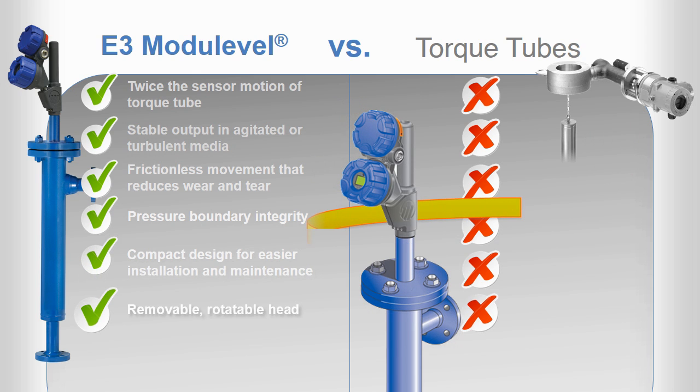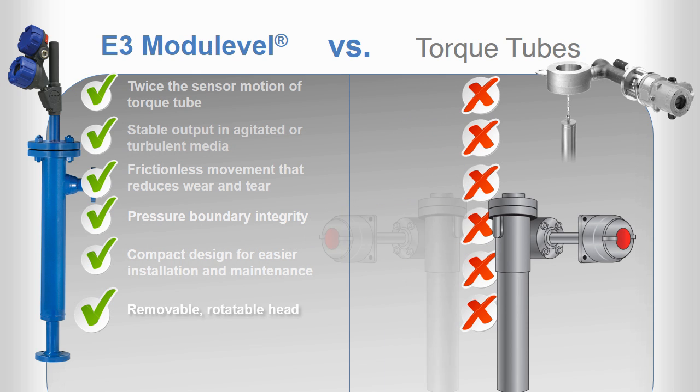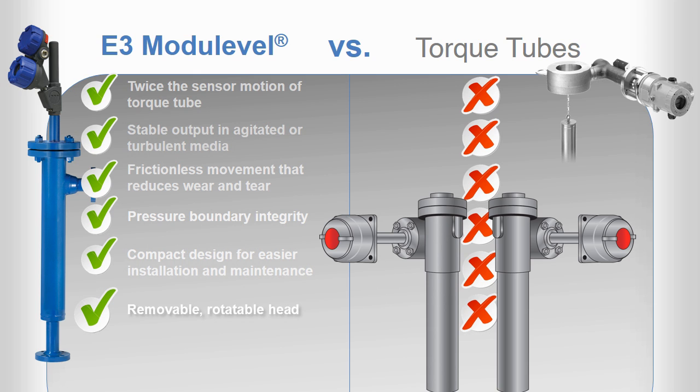The E3 features a transmitter head that you can rotate through 360 degrees. This makes orientation of the display and conduit entry a snap, and provides a great advantage over torque tubes, which require you to specify a right-hand or left-hand mounting orientation at the time of order and cannot be modified after purchase.